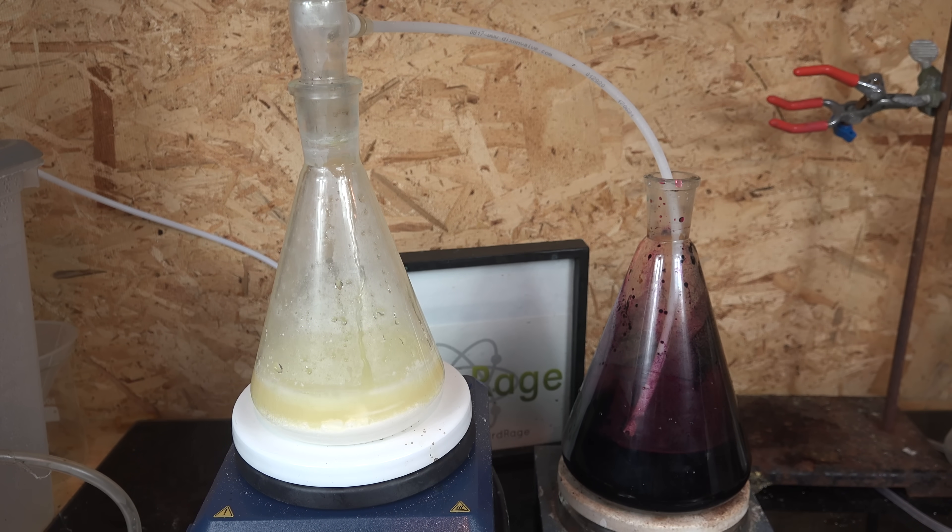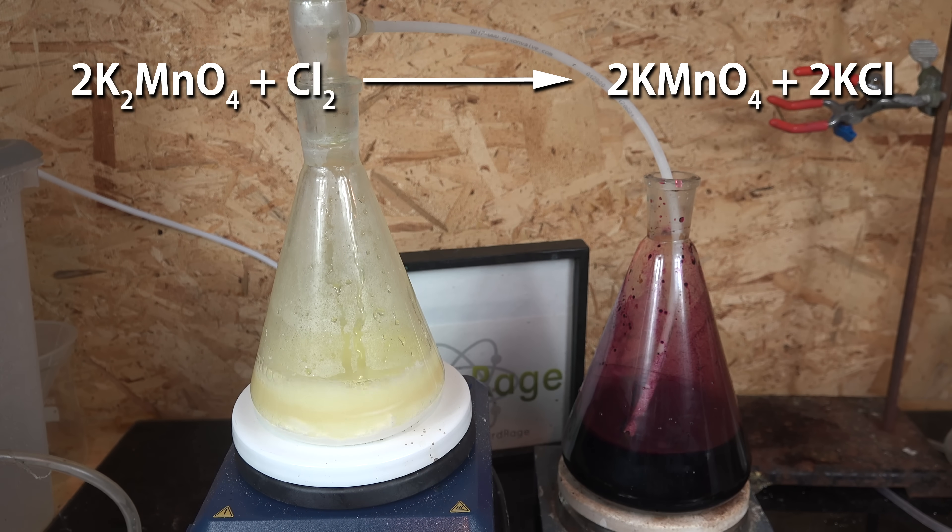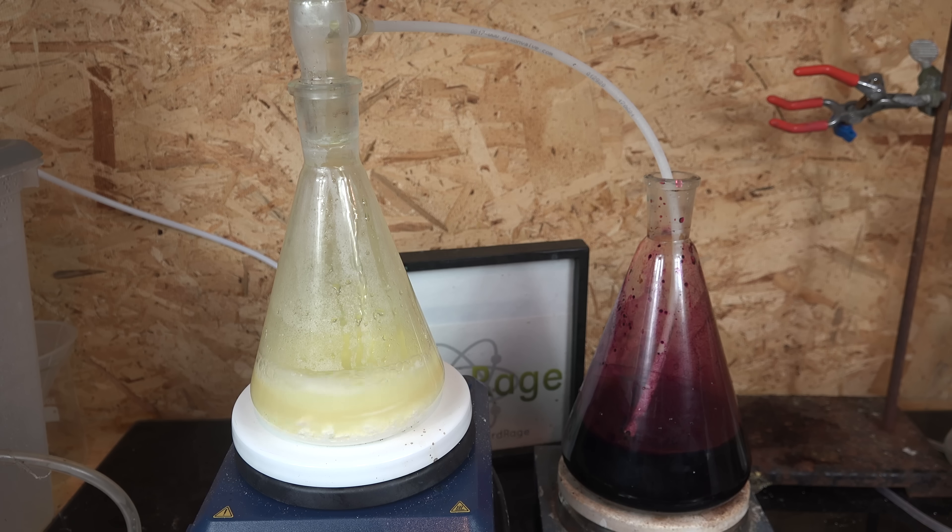The chlorine gas is very soluble in the strongly alkaline mixture and reacts very quickly. What's happening is the chlorine is oxidizing the potassium manganate to potassium permanganate, with a byproduct of potassium chloride. Industrially, electrolysis is used to directly oxidize and precipitate the potassium permanganate. I might try electrolytic processes in the future, but for now I want to brute-force it with chlorine gas.